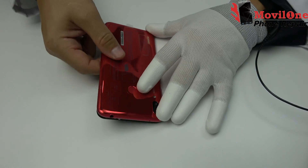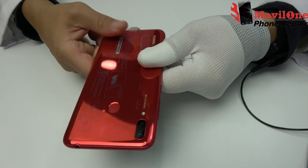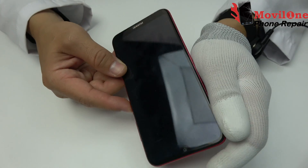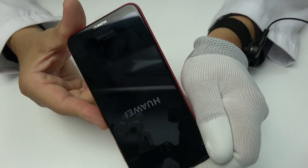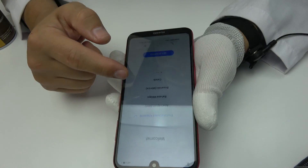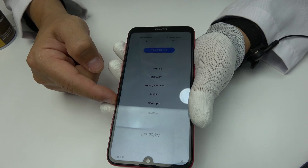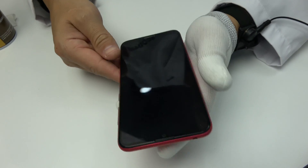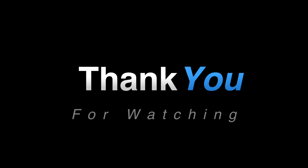We have completed the assembly process. We check the phone.